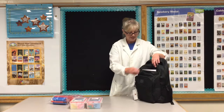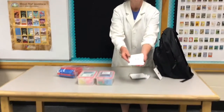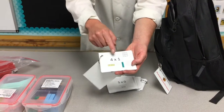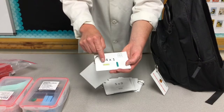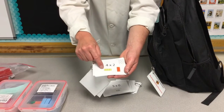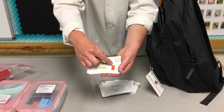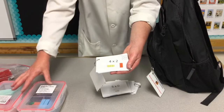Along with those come the multiplication flashcards. These are done in color blocks — here's four times zero, which tells you you're going to have four zeros or zero fours. Here's four times one. This is four times two, so you've either got a two by four or a four by two. Twos are orange, so two, four, six, eight, and fours are yellow, so you have two of those yellow bars.